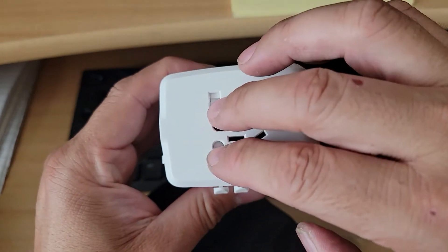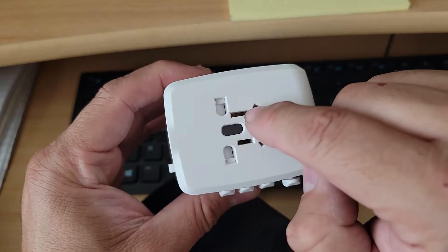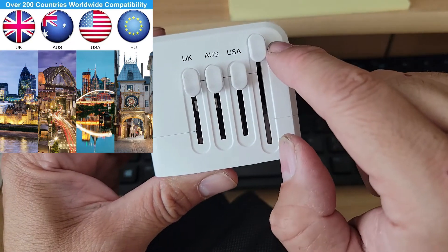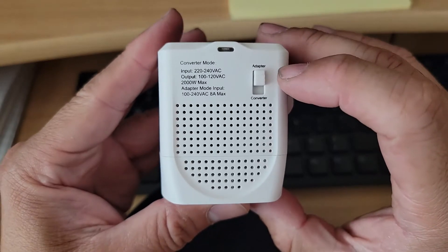As soon as you push the buttons down, all the connections open up and they set up for the proper plug type. Right now, as you can see, it has UK, Australia, US, and EU — those are the only ones available.